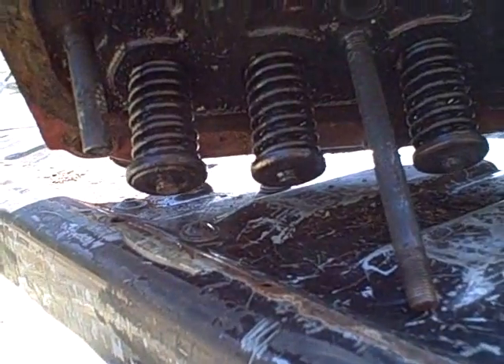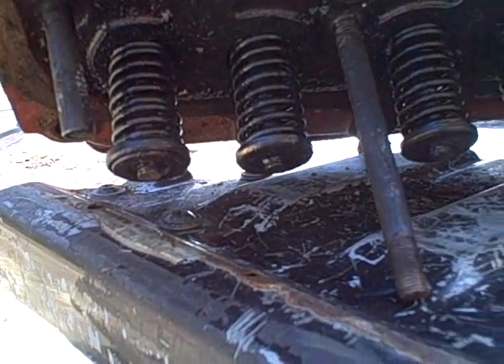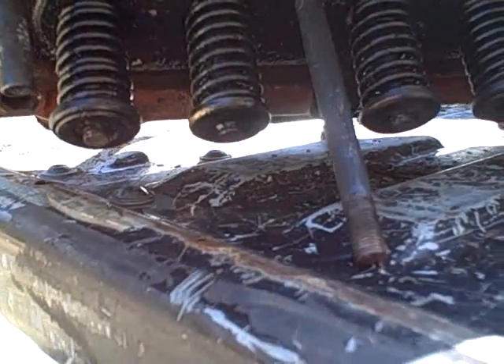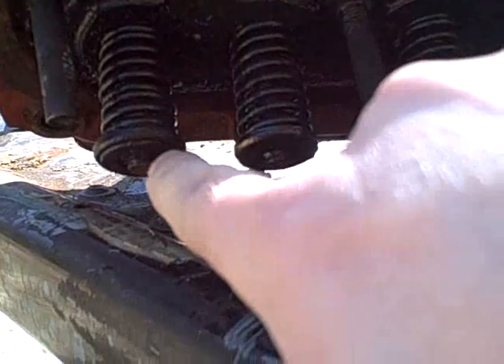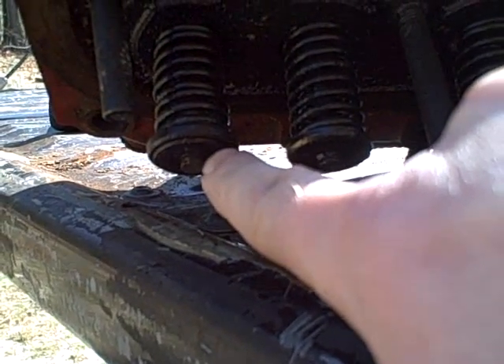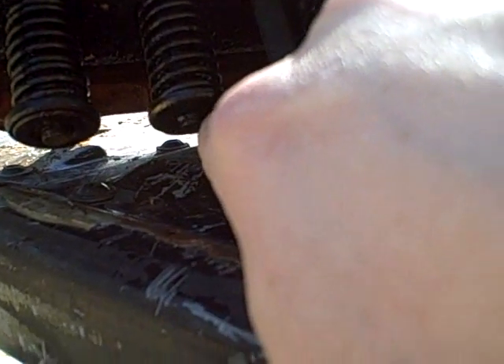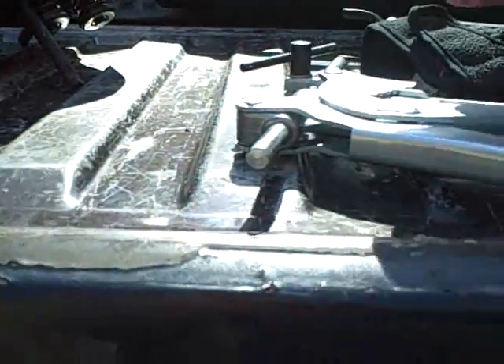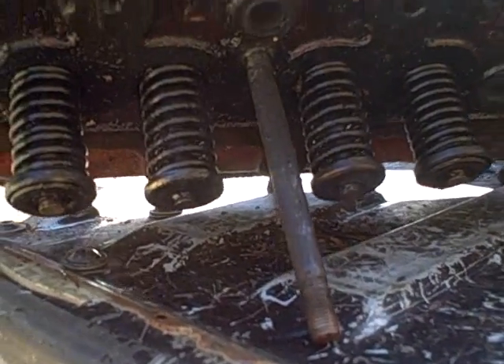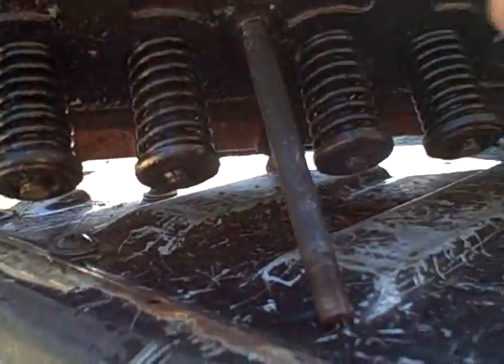Something screwy here. I can't get the valve springs to compress. Putting all the force of this spring compressor on it is not working. At first I thought maybe it had something to do with that being the strange roto cap type design, but then I went to what appears to be just a regular one and the same thing. What is happening is that the C-clamp part of the valve spring compressor is actually spreading rather than compressing the spring. That is not what I expected.